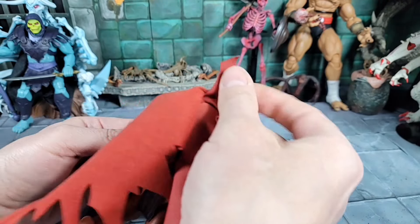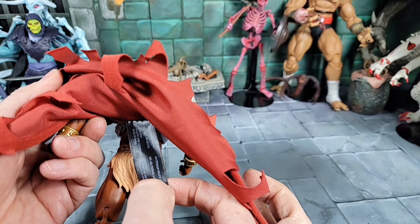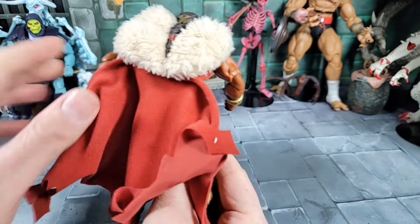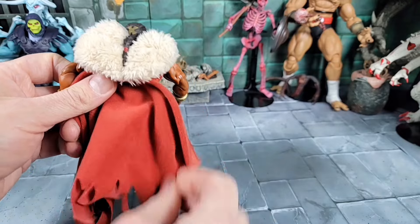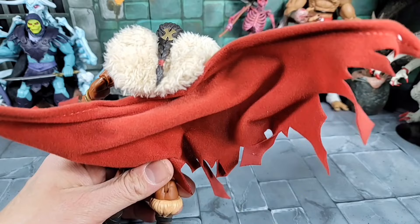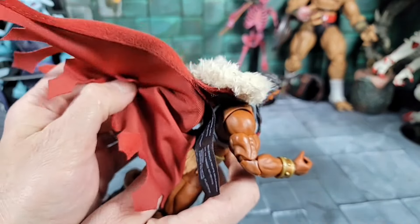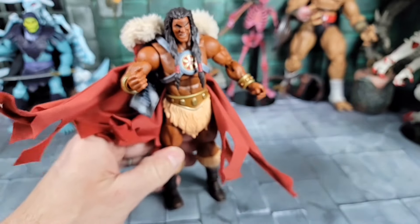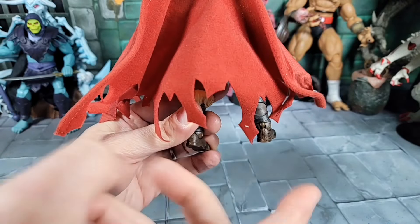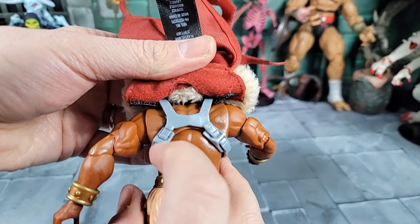The cape is kind of fuzzy on the outside and more clean on the inside. It's even got a care tag. What's cool is it has wire in it on both sides, so you can conform it any way you want — bend it up, out from the side, bend it back, bend it forward like Spawn's cape. It's got cool little cuts and detail at the bottom, it's not just a flat cape. I like how they did that.